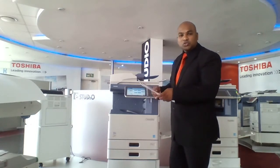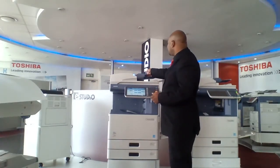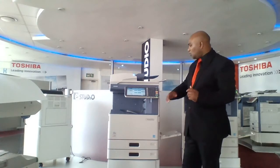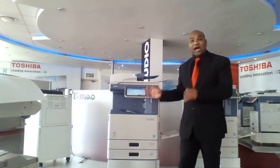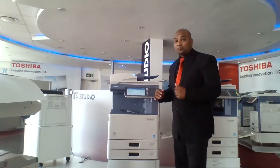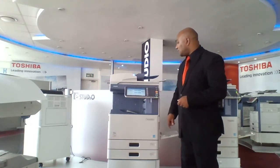But with the Toshiba, all you need to do is put the document into the document feeder. This is an RADF — a reverse automatic document feeder — meaning it has double-sided scanning. The machine also comes standard with a duplex unit for double-sided printing. Because we have a 360-gig hard drive on this machine, you can save templates to the memory of the machine. I've saved a template called magazine sort. All I need to do is select Templates, Demo 1, and Magazine Sort.